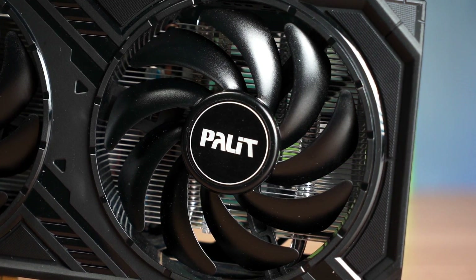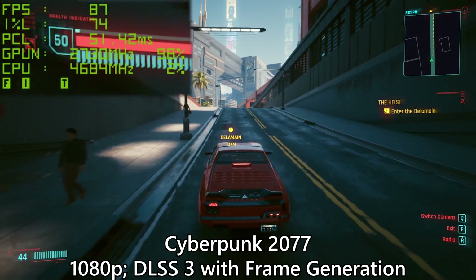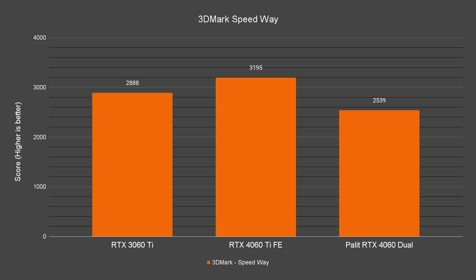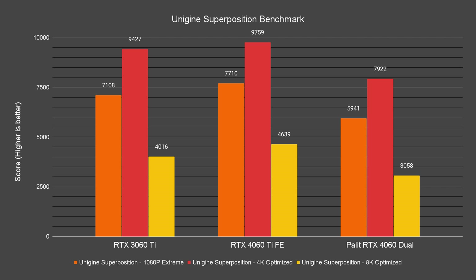Can we get more performance from an OC version of the RTX 4060? We actually overclocked the Palit card by increasing the clock by about 100 MHz, but the performance gains were not really significant, so we gave up. In the synthetic benchmarks, we can see a similar pattern in performance between the 3060 Ti and the 4060. For benchmarks that focus on game performance like 3DMark and Unigine Superposition, the 3060 Ti still scores better than the 4060 in every test.